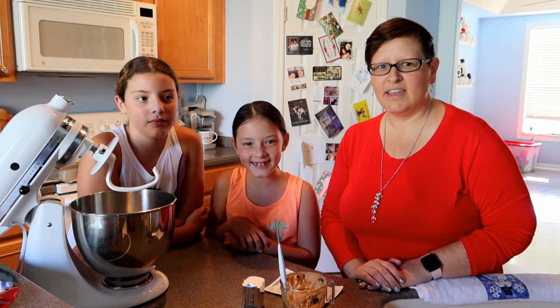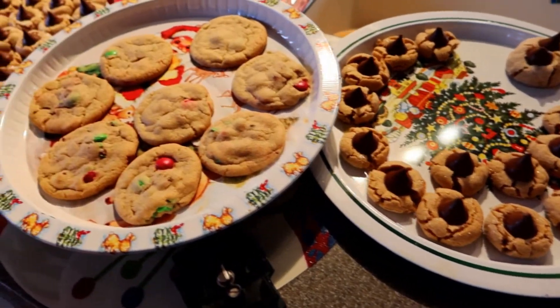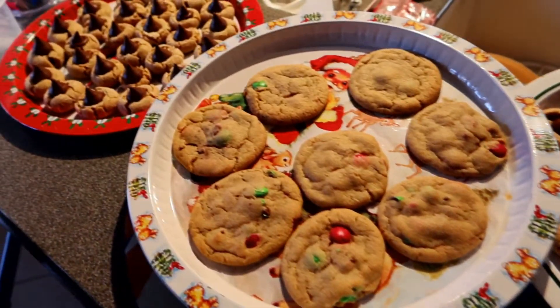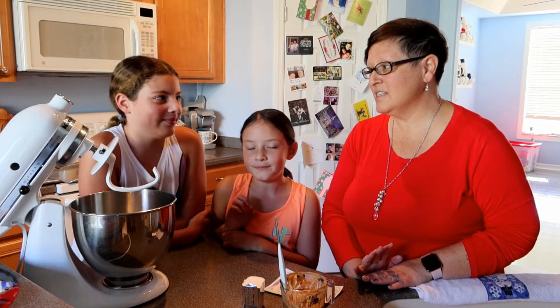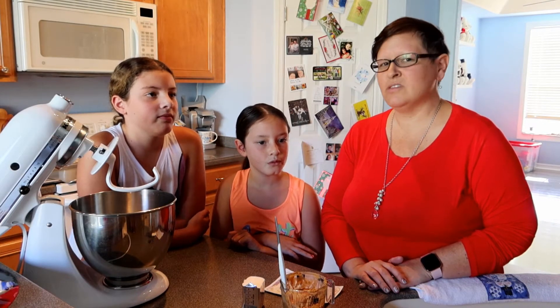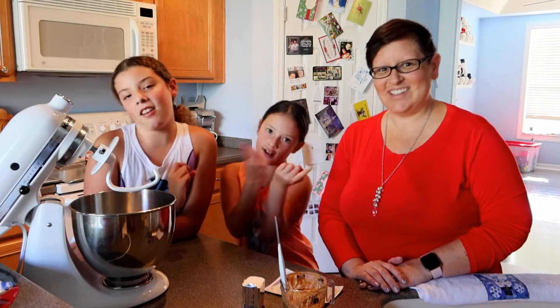Hi everybody! Today we are going to be baking some Christmas cookies and we're just gonna keep it really traditional this year. We're gonna do our peanut butter blossom cookies, our M&M cookies, some chocolate chip cookies because these are all things that Santa absolutely loves. And then also we might try a new peanut butter swirl cake, so we'll see where we get to today. Let's get started!